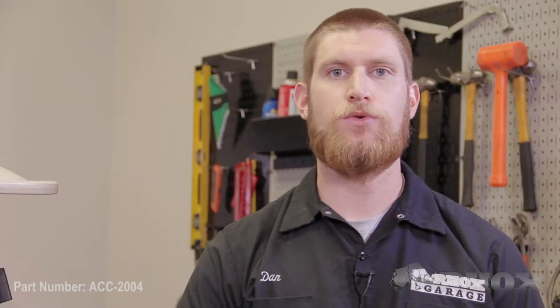Once you've installed your eight self-tapping screws, that'll complete the installation for part number ACC-2004 on our 2012 Club Car DS. Thanks for watching this episode of Rock's Garage and I'll see you next time.